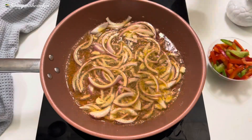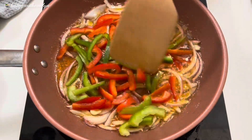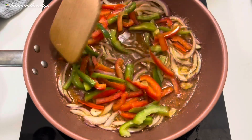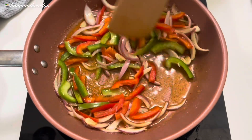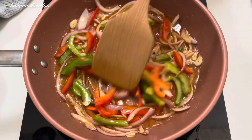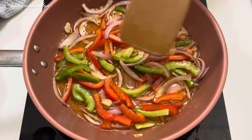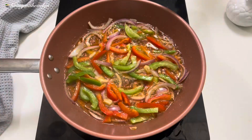Now that my onions have started getting soft, I'll add some green and red bell peppers. This is actually optional, but I had them in my fridge. I'll let that cook for about two minutes so it becomes soft and fragrant. You can also add some finely chopped carrot to enhance the flavor.